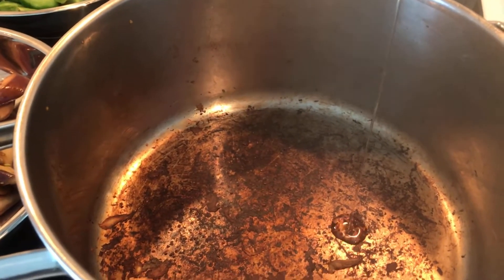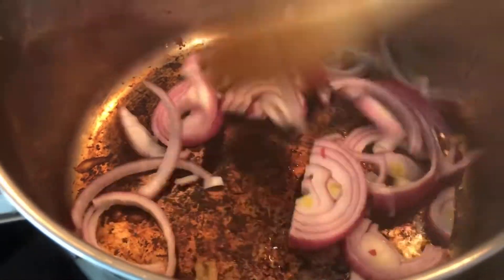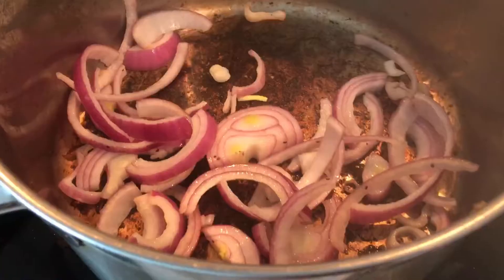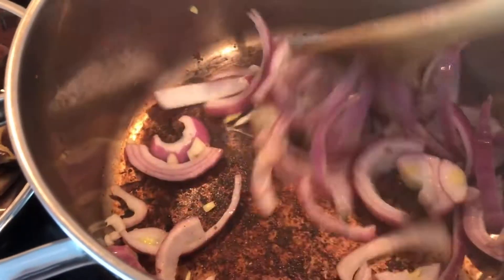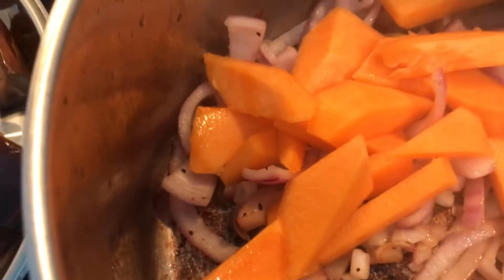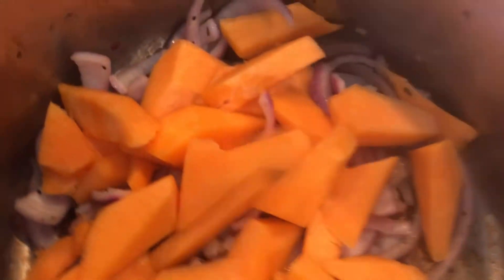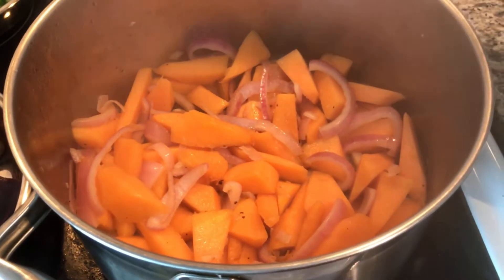Now let's start cooking. Put a little bit of oil and sauté the onions first, then add some minced garlic. After sautéing the onions and the garlic, let's cook the yellow squash. Add a little bit of water and cover it for one to two minutes — it doesn't take long to cook the squash. After two minutes the squash is ready.